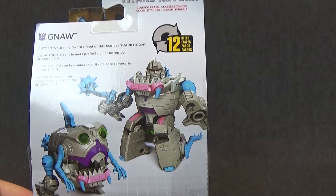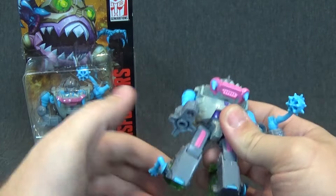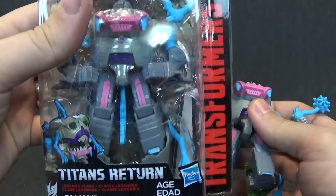So here is Gnaw out of package in his robot mode. We'll just do a quick look at him. His head does rotate from side to side. There is no ball joint, so no up and down. But due to transformation, you do have a little bit of up and down. You have this piece that kind of sticks in front of his face just a little bit. That's about as far down as it'll go.